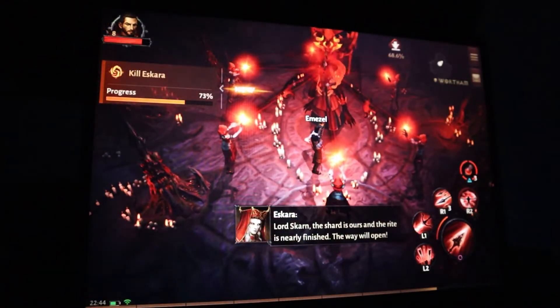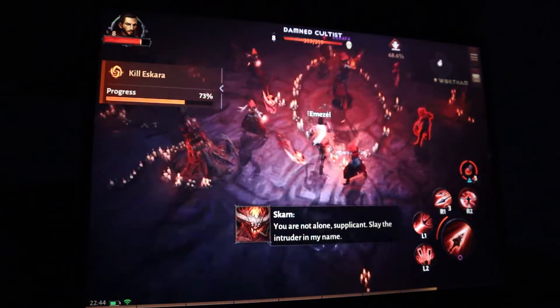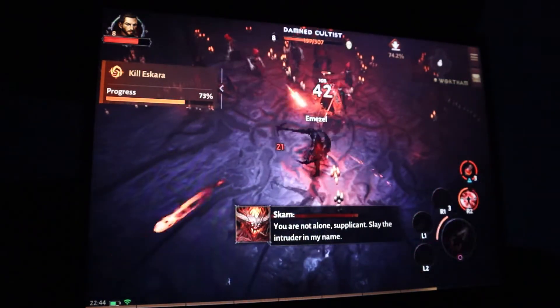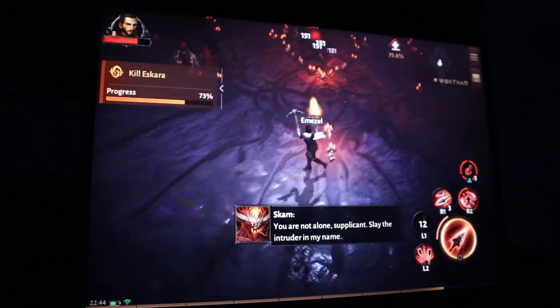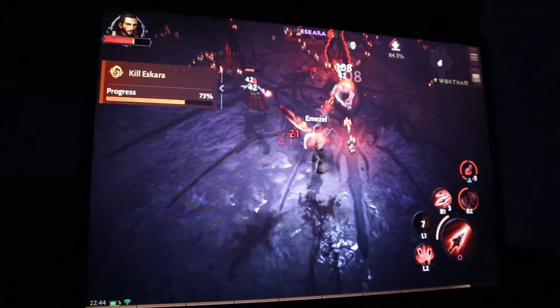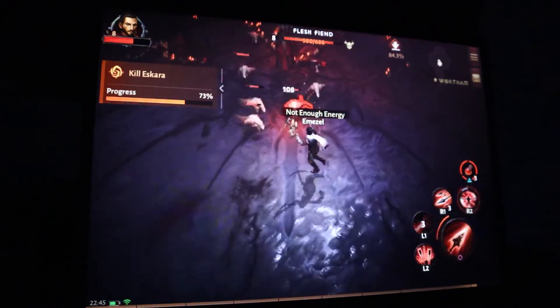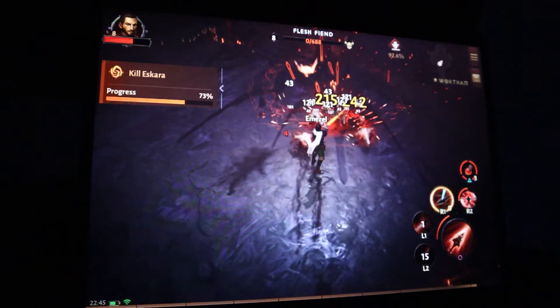You can play the storyline perfectly fine on the Chromebook. I think the biggest issue is when it comes to player versus player. I'm currently playing on a PS5 controller connected through Bluetooth — you can do the same with an Xbox controller as well.